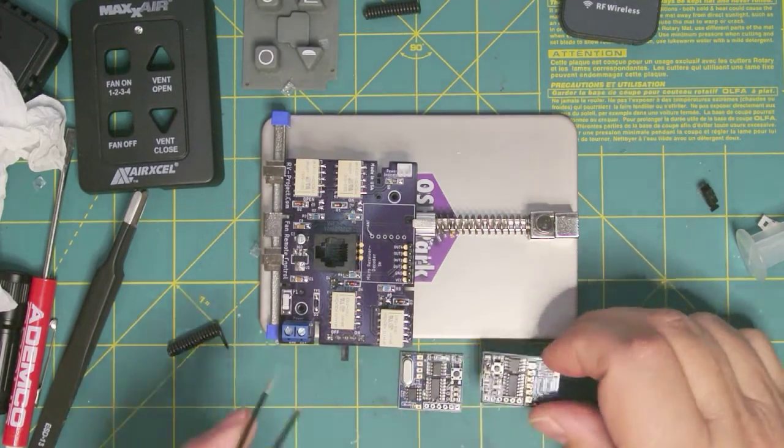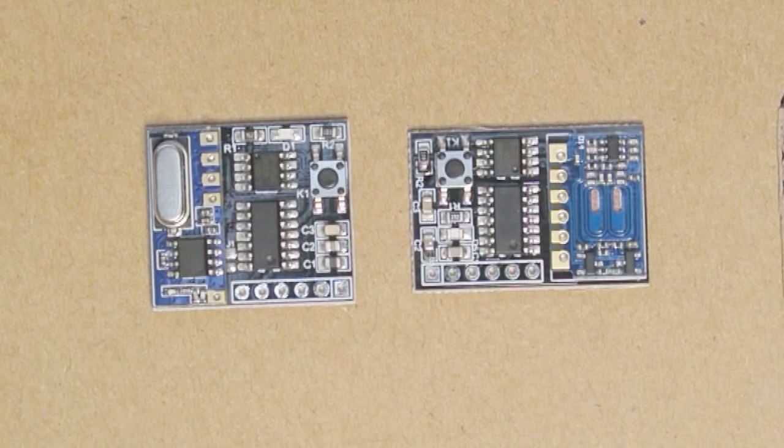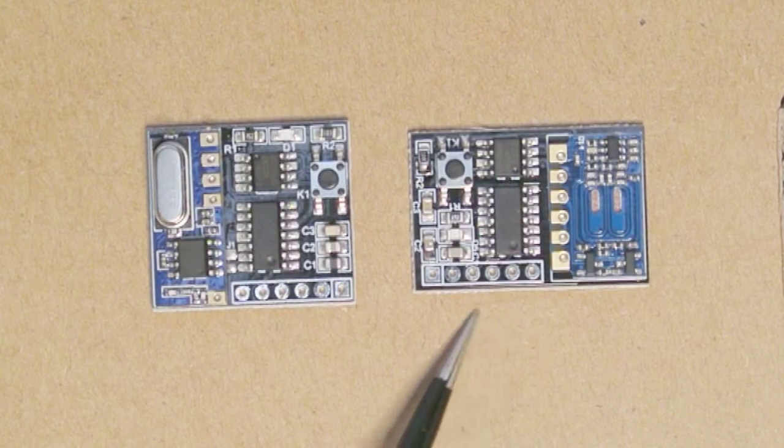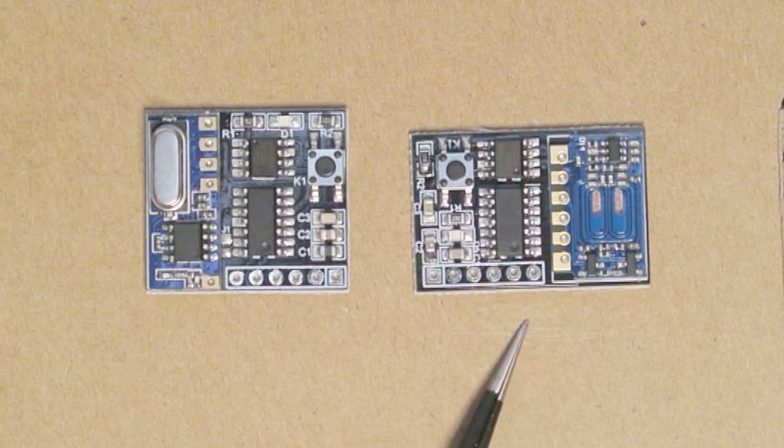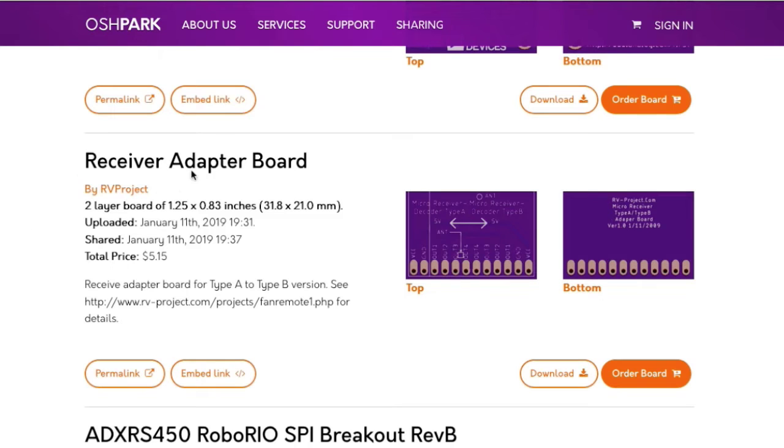One thing I did discover is there's a little difference in the receiver boards, and I'm going to show you a close-up of the two boards. One board has all the pins towards the right, and the other has all the pins towards the left. This is the one we want, because the footprint of the circuit board will not work with the other. If you go to my website and look at the parts list, I show this board. There's no guarantee manufacturers won't ship the other version, so from my website you can go to OSH Park where there's a receiver adapter board I built for this project — that adapter will allow you to use the other receiver.